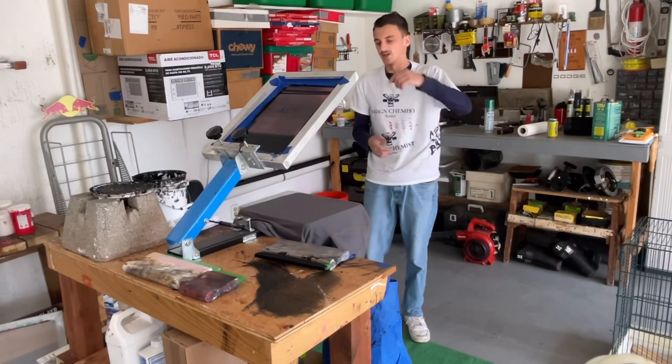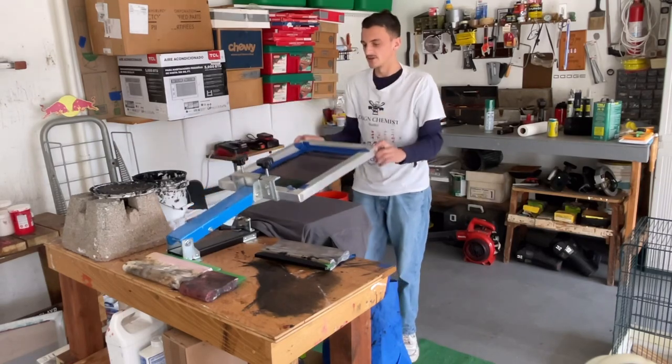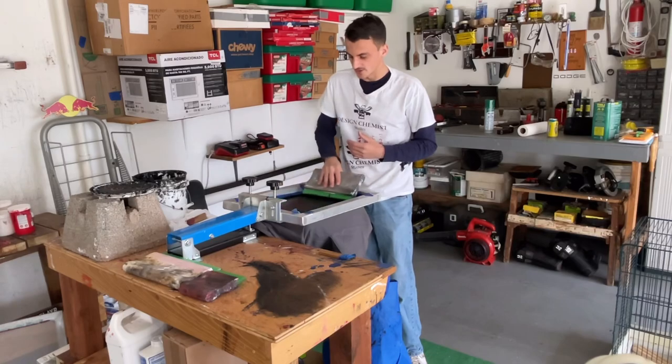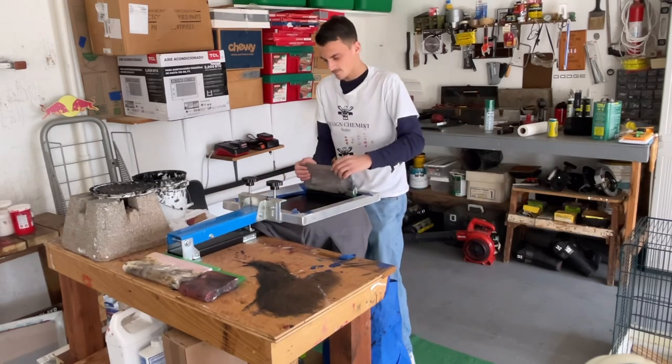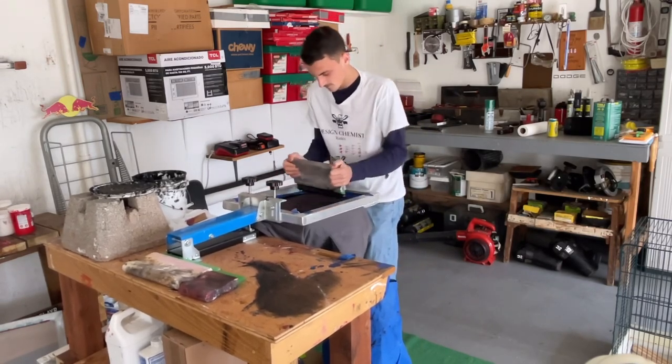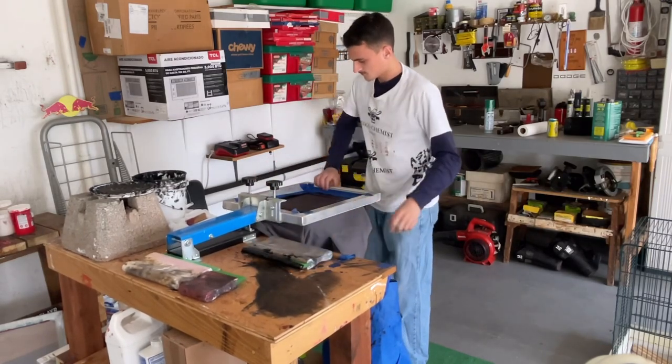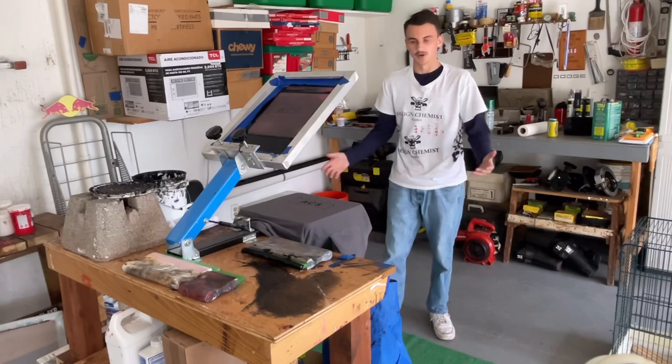We got the black ink going on the gray — it's been looking phenomenal. Same concept: I'm gonna flood it. It's coming out perfect every time.